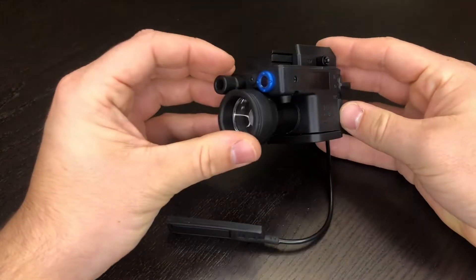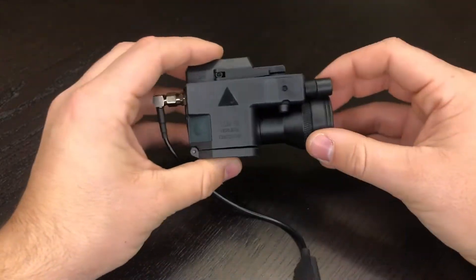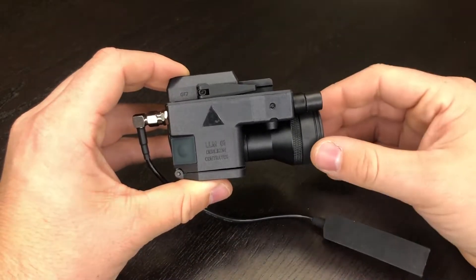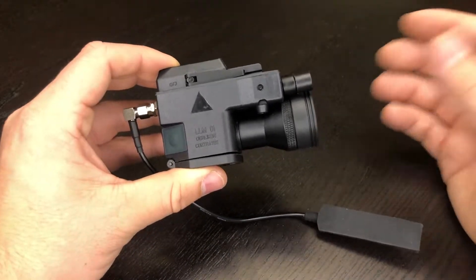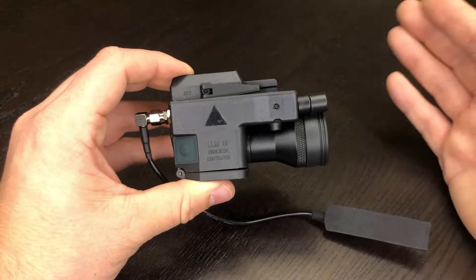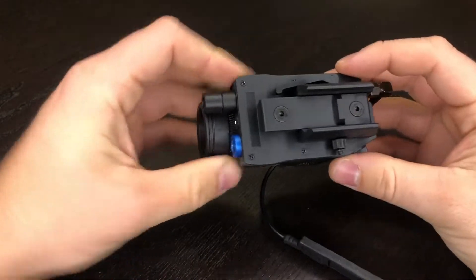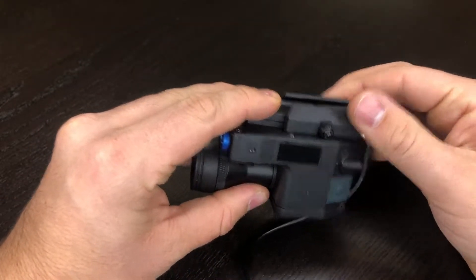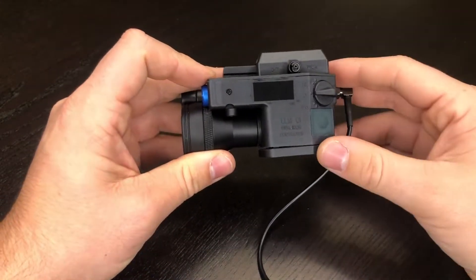The Element LLM01 does claim to have a lot of really nice features that you could find on the real one, including an invisible laser, a visible light, an infrared laser, and an invisible infrared light. It comes with that G17 Picatinny adapter, which is a nice one — it does feel a little bit more sturdy than the older ones I've had; I've had multiple break on me.